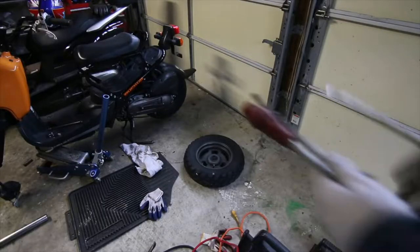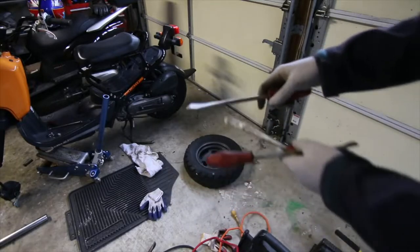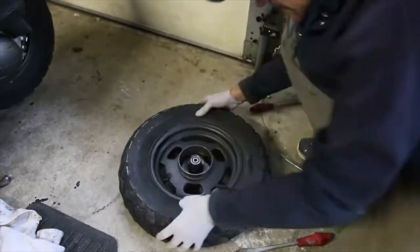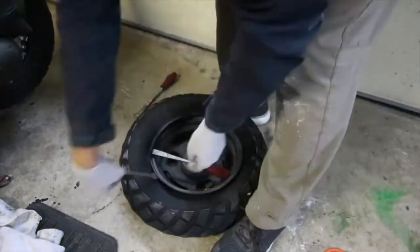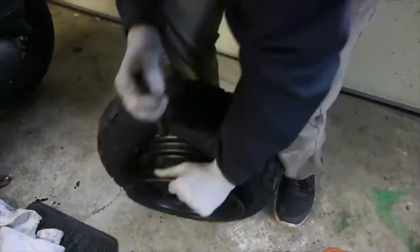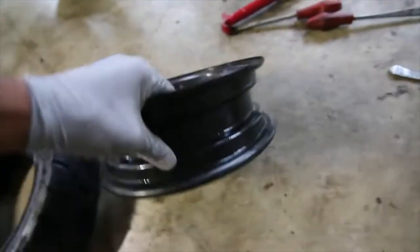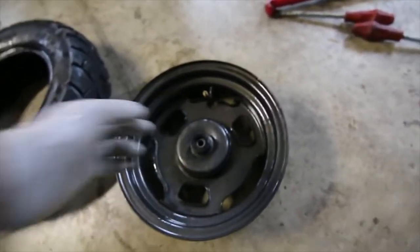To remove the tire you're gonna need tire levers like this. It helps to get longer ones, but this is what I have so that's what I'm going to use. I wrestled with this thing for a while and managed to get it out. Look how tiny this little rim is. Before we put the tire on, I'm gonna lube all of this stuff with grease.